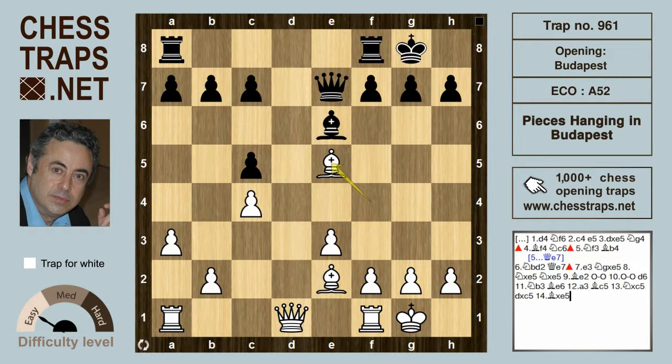So this has been Hanging in Budapest, a trap for white in the Budapest Counter Gambit. Hope you found it instructive, and thank you for watching. Bye-bye.